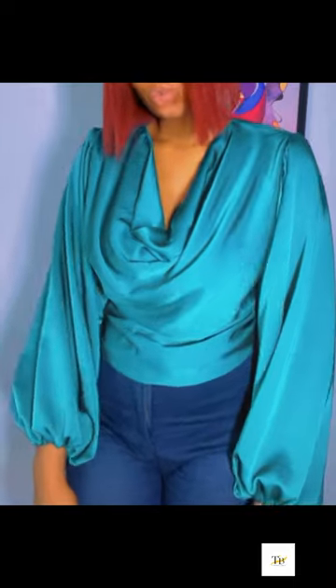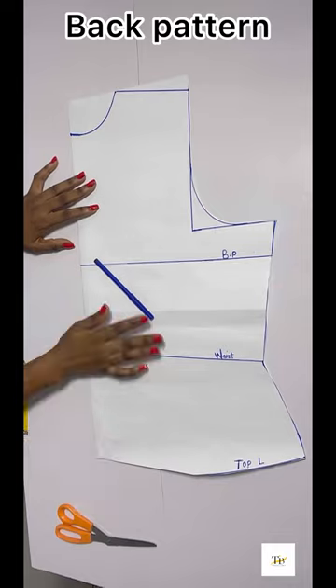Hi guys, welcome back to my YouTube channel. My name is Tessie and today we'll be learning how to make this lovely cowl neck top. It is a very simple tutorial, let's get right into it.